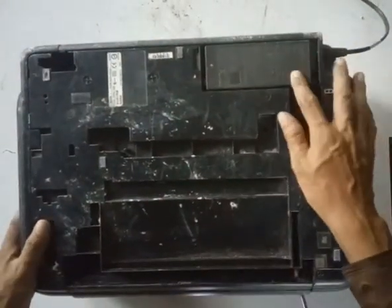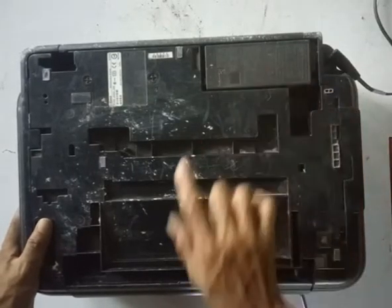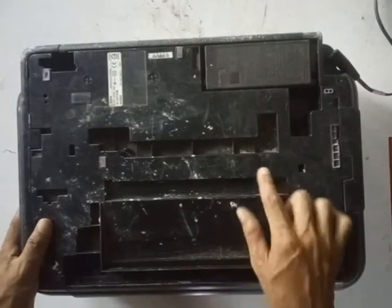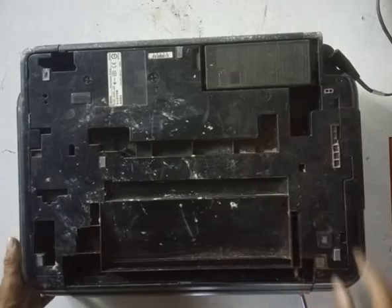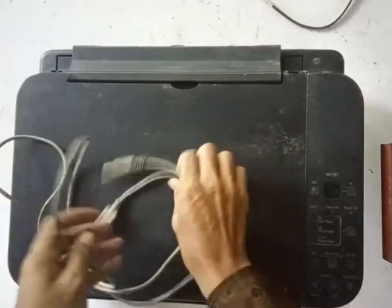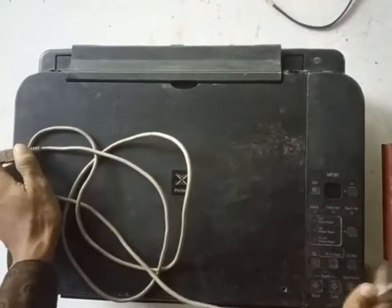This is the adapter. This is the current — this is the DC current. The printer is supplied with the printer. The printer is connected to the printer cable, and the computer is connected to the printer.